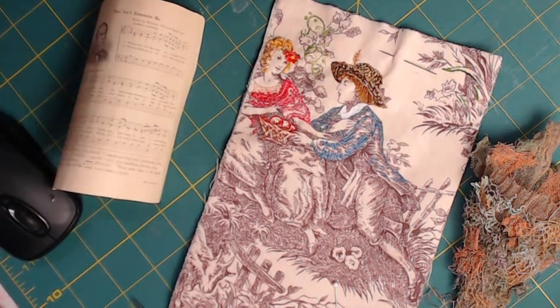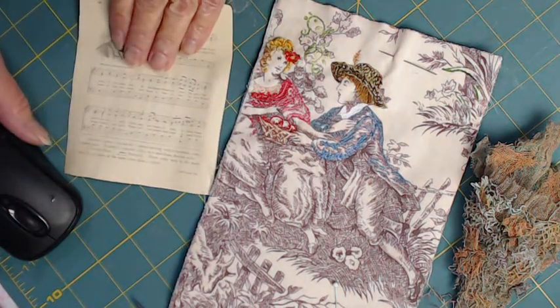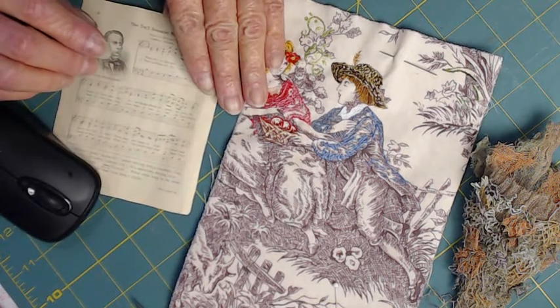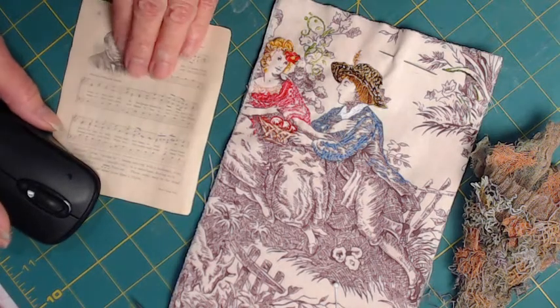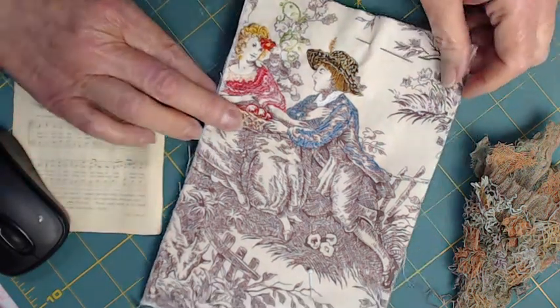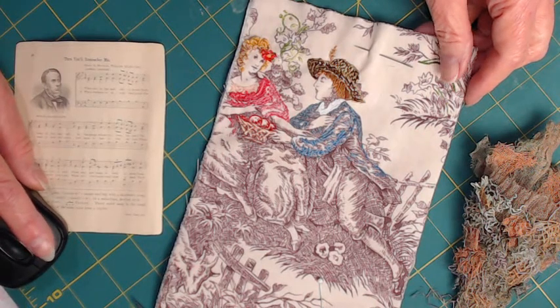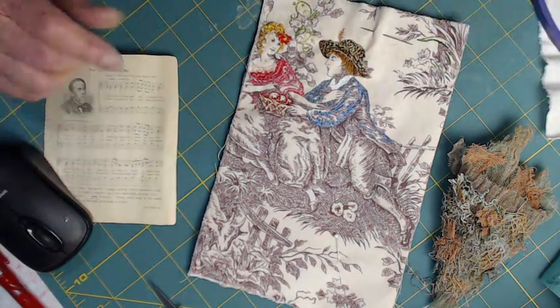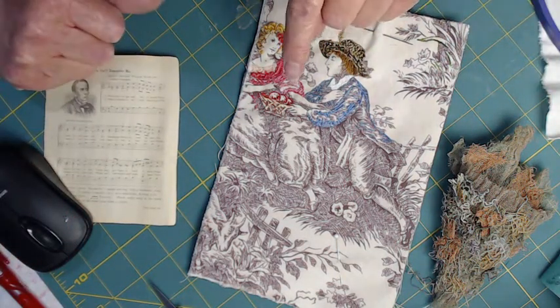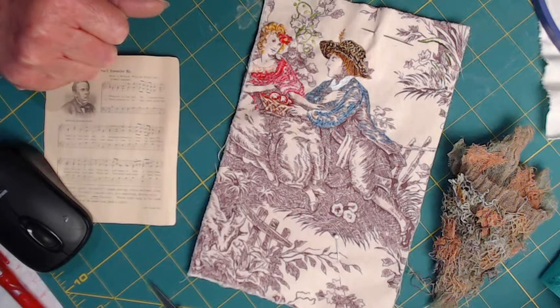Hi there stitchers, this is Suzanne in Ohio. I have the beginnings — almost halfway through my page for February — and I wanted to show you my ideas as they're coming together. First of all, this is my page. What I did was I had a piece of fake French toile, and it was printed on cream and black — very black — and I thought, oh, that's just too black for me.